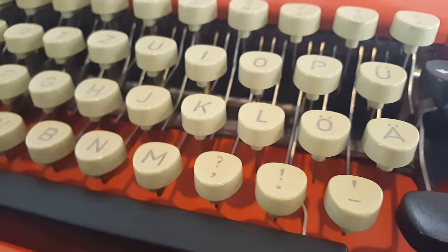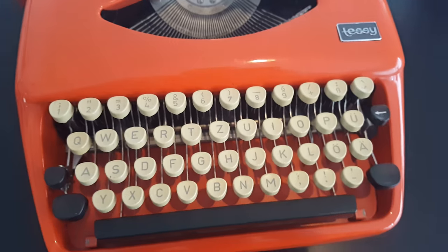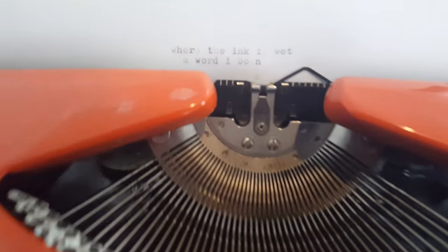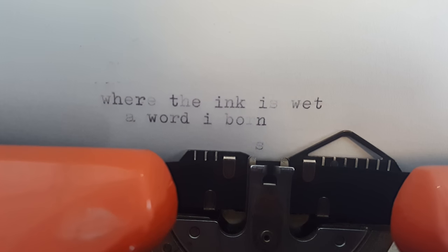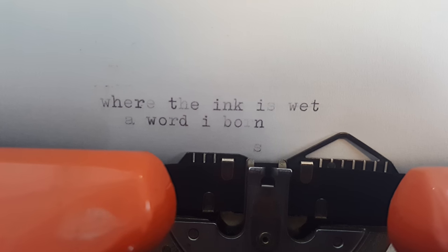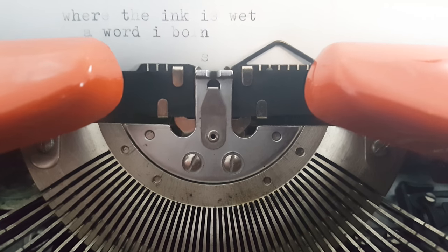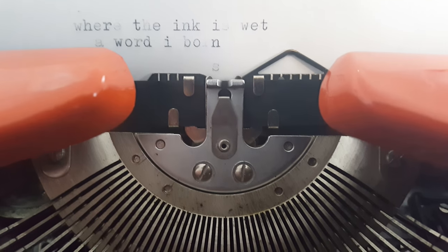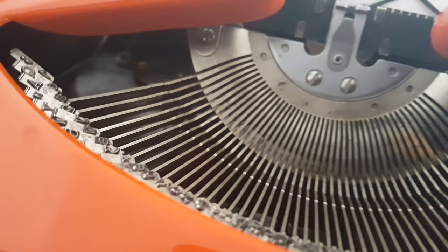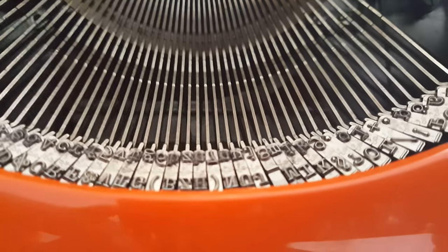It has some of the kinks of an old typewriter — some of the keys are a little slower, you have to put more pressure on them. As you can see, I tried typing some stuff here. Some of the letters are a little weaker, and I think the ink is a little dry, but I'm not sure. It's been a long time since I've used one of these, but I'm kind of nerding out about it and I'm super excited to use it for little projects.